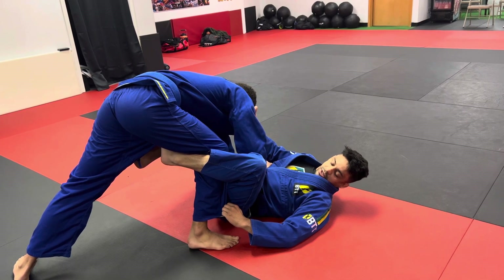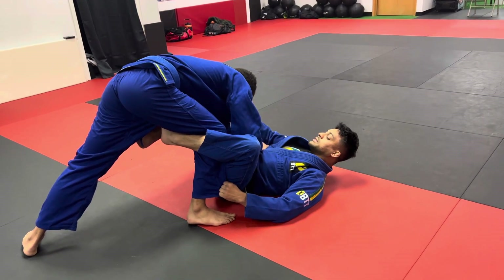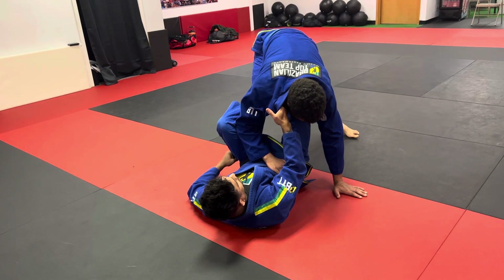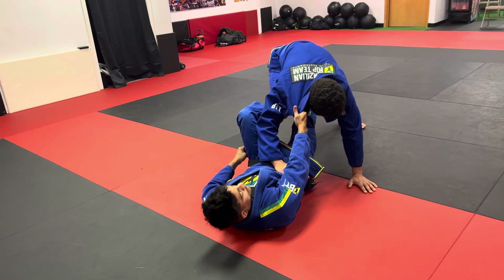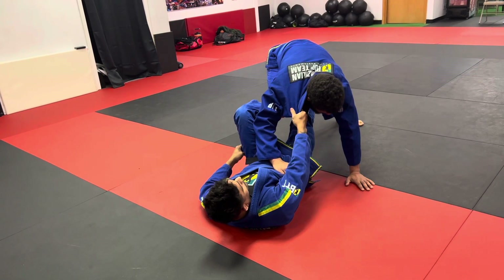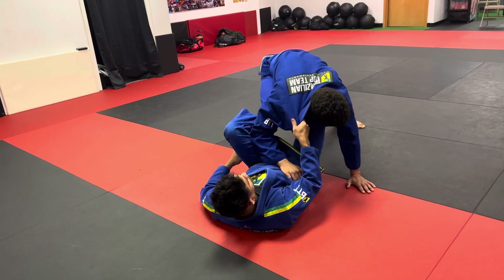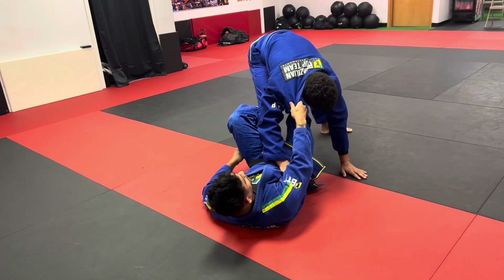If he starts kicking out, it's easier for me to let go. From here, lapel on this side, I swing my other foot while keeping this foot on the hip to stretch him out — puts him in a bad position. It's hard for him to posture up because of this grip. The next part from this position, we've gotten to our De La Riva, our kind of home base position.